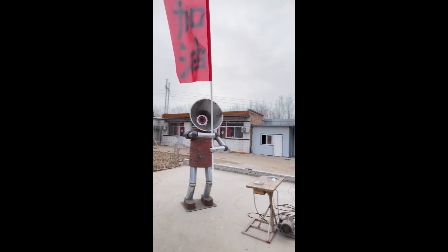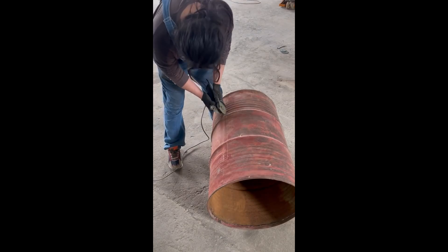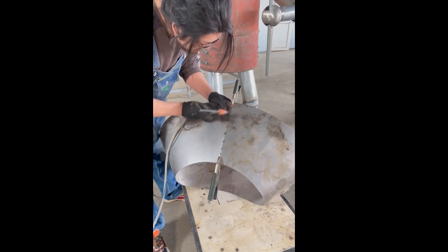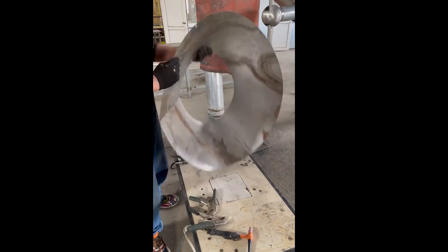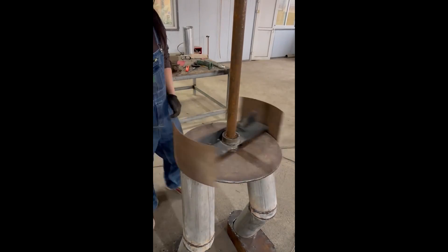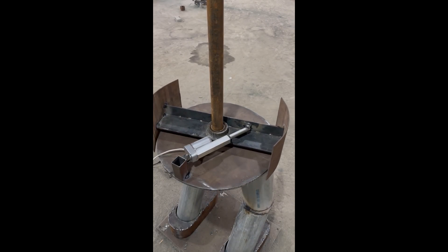Seems a little drastic, but to each their own. For the animated sculpture, Gang is using an old drum barrel, bits of duct work, and a cone of sheet metal to form the megaphone head. The barrel body sits on a giant bearing, and inside he's placed a linear actuator that twists the body back and forth.